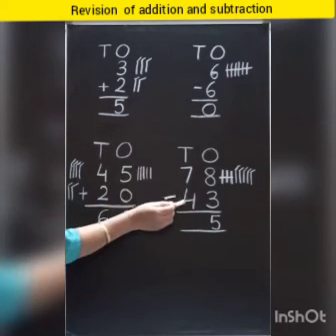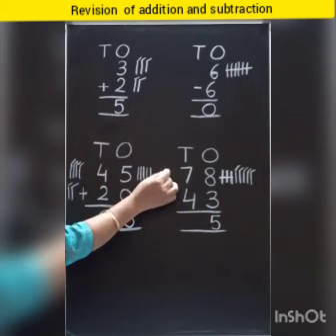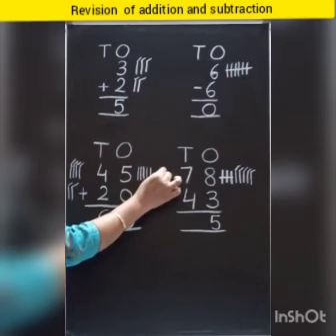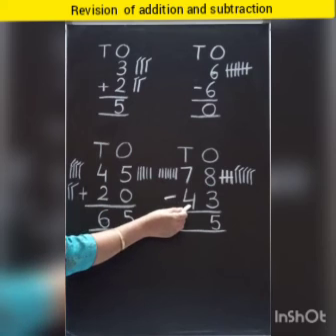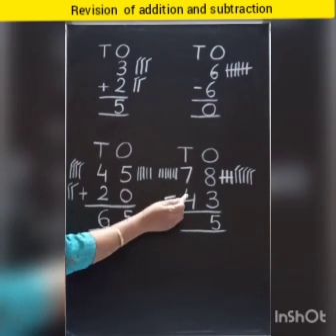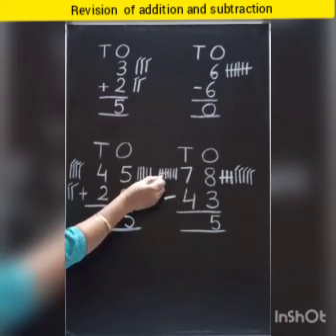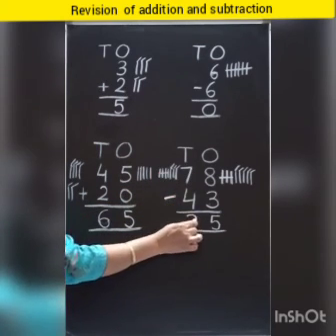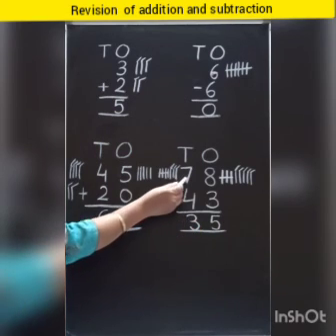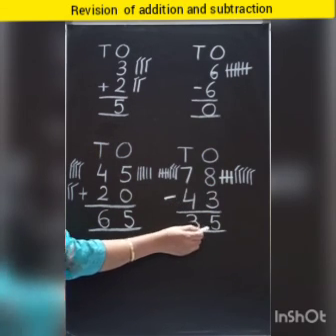Now come to the tens column. Which number is this? Seven. So we will put seven strokes here: one, two, three, four, five, six, seven. And which number is this? Four. So we will cut four strokes: one, two, three, four. And how many are left? One, two, three. So we will write number three here. Children, 78 minus 43 is equal to 35.